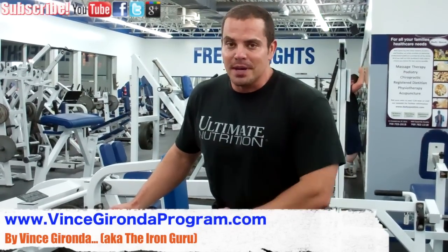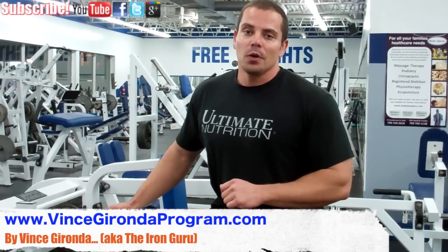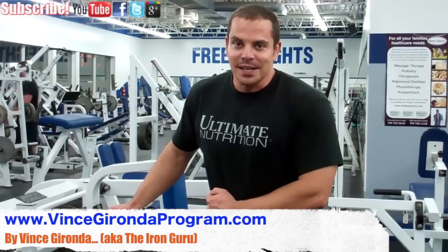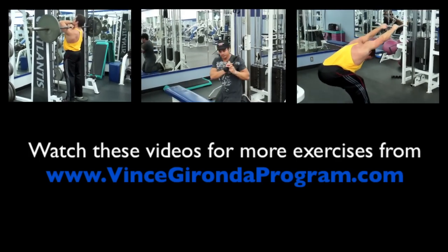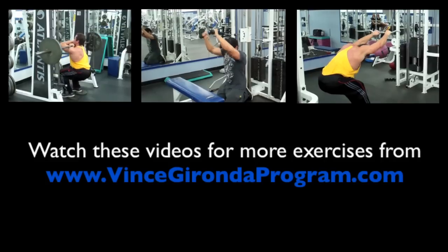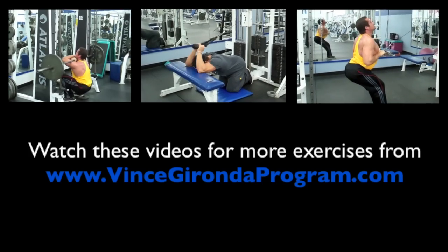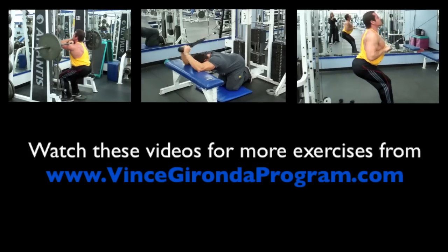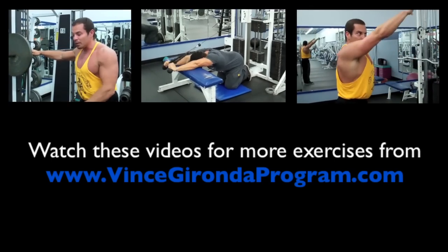If you like this video, make sure to give it a thumbs up, share it with your friends, and subscribe to the channel if you haven't already done so. If you want more information about Vince Gironda and some of these training methods, check out the link below for the Vince Gironda program — it's a fun book covering old-school training tips from the pumping iron days. I also have several videos going into detail on moves and workouts from the program, and you can download a copy for yourself at VinceGirondaProgram.com.